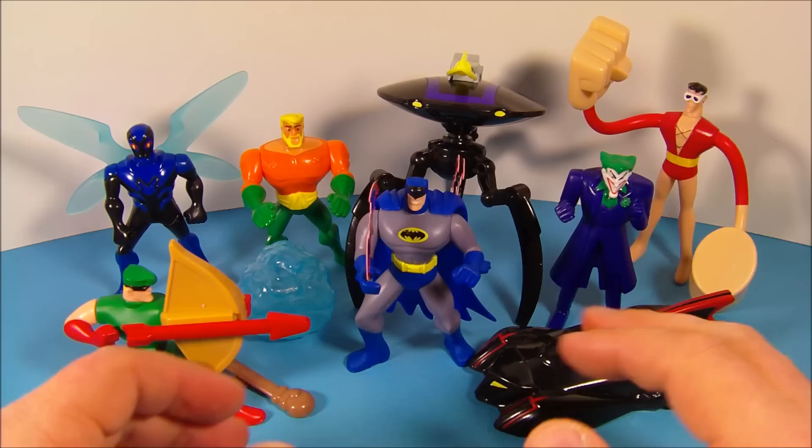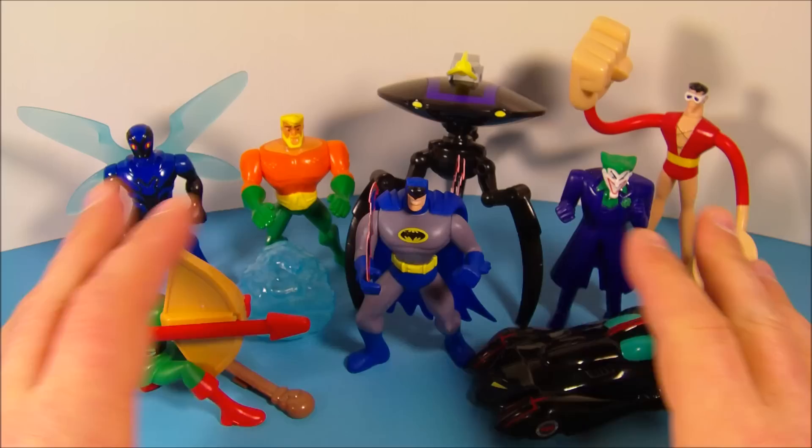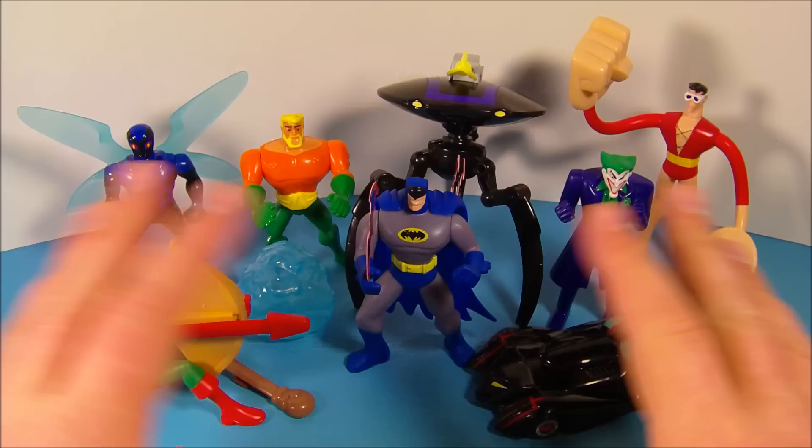So there you have it everybody — Batman the Brave and the Bold set of eight different awesome toys released by McDonald's back in 2010. I absolutely recommend this set; there's so much playability here and any collector of the DC universe is absolutely going to want this set. Thanks for watching everybody, take care, we'll see you next time.